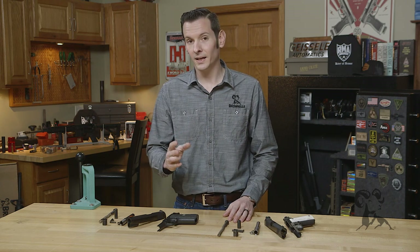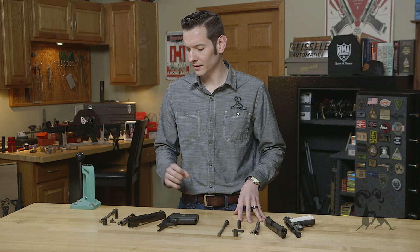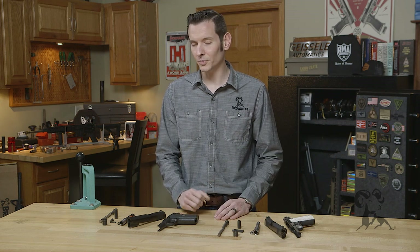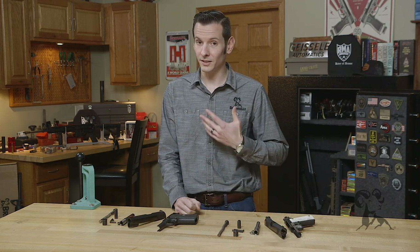If you're going to be custom building a 1911, chances are you're going to be building a Series 70. A lot of your custom high-end 1911 makers run Series 70 stuff. So a lot of the parts you're going to buy are going to be specifically for a Series 70. You can get the Series 80 stuff out there, but for the most part you're going to run into the Series 70, which is preferred by most people, myself included.